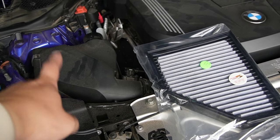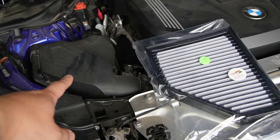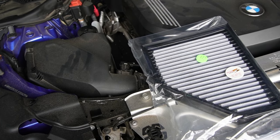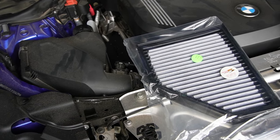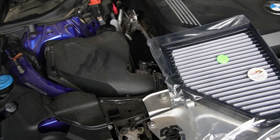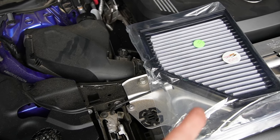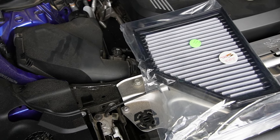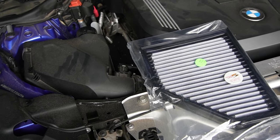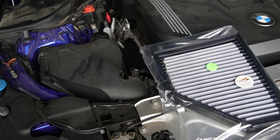They are reusable and washable. So I'm going to pop the old one out and get it cleaned up. But at the same time, before waiting for it to dry out, I'll pop the new one in so that in the next several thousand kilometers, I'll use the old one and swap this one out. After I replace it, I'll go over why I prefer to retain the stock intake.